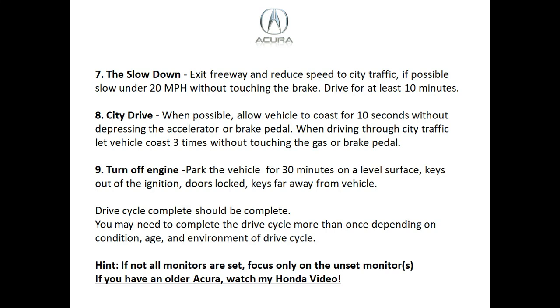Step seven is the slowdown. Get off the highway or freeway without touching the brake and remove your foot from the accelerator — do not shift. Get your speed down to under 20 miles an hour. Once under 20, enter the freeway again, accelerate to over 60 miles an hour, coast to under 20 again, and repeat. This really helps set a lot of those monitors — make sure you do this in a very safe fashion.